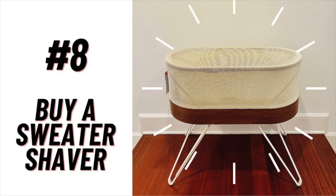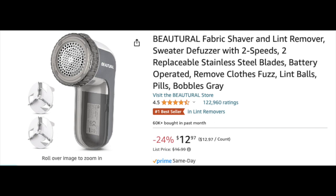That leads me to tip number eight, which is something to purchase: buy a sweater shaver. These things cost about ten dollars on Amazon and I'll leave a link to the one I purchased in the description below. If you're buying a used snoot, almost inevitably it will have pilling on the inside from where the velcro from the swaddles catches, and one of these will take it right off.